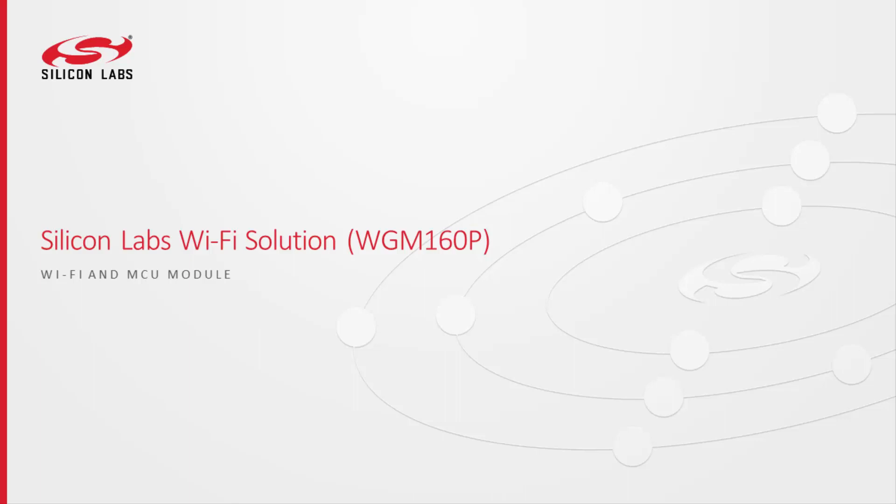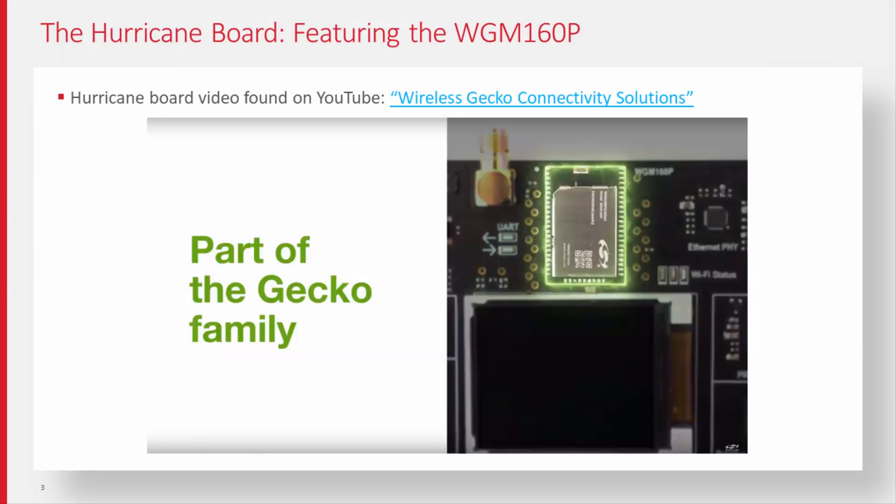We're going to go a little bit more into the Wi-Fi products with the new products we've recently released. This time I wanted to talk about the WGM-160P. It was shown in the hurricane board demonstration at the company meeting and it's also on our website — it's a pretty exciting video. But for those that saw that video, what is exactly the excitement behind the 160P?